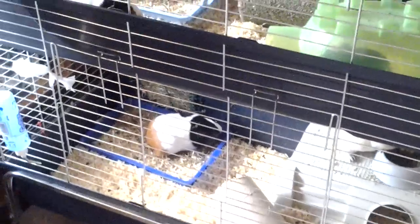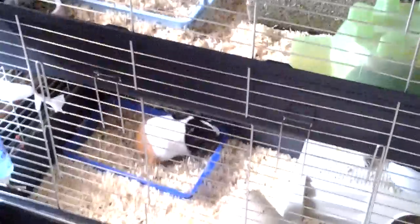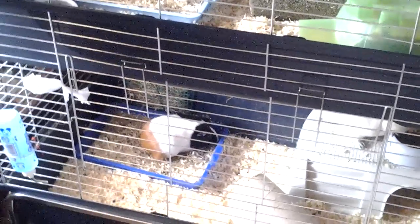Hi everyone. This video is going to be on litter training your guinea pigs and what I do. I would just like to point out that it's easier to litter train your guinea pigs if you do it from day one. Don't say 'oh I'll start litter training them once I've had them for a while' because they'll already have pretty bad habits.